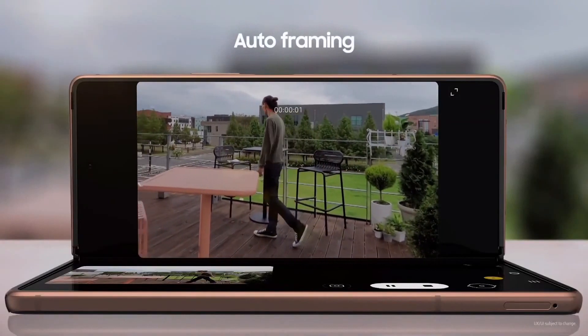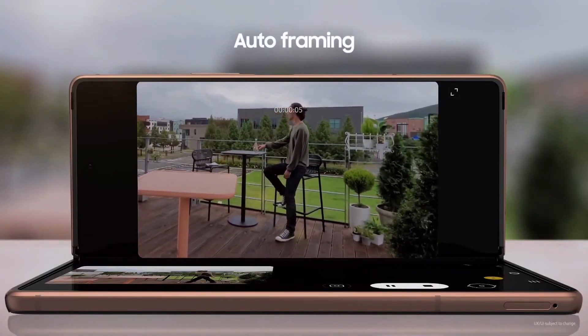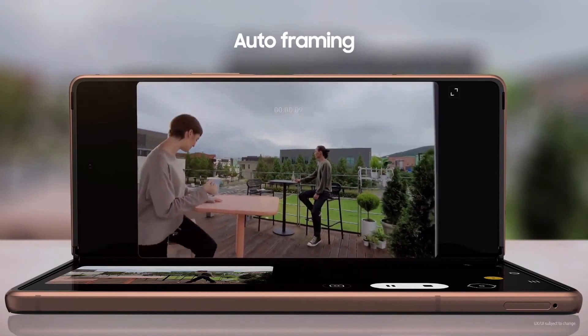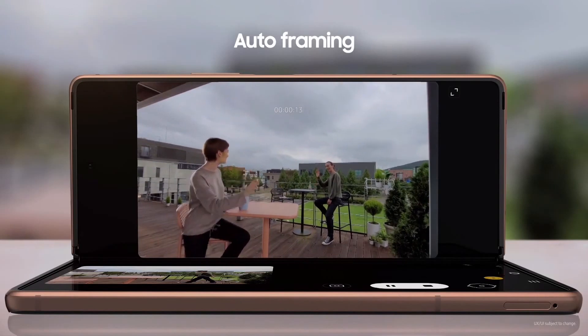The Z Fold 2 also helps you get the best possible video footage. It recognizes the subject of a video and optimizes a shooting frame to make them shine. If there are two people in your shot, the camera will automatically zoom in and out to make sure both of them are always fully visible in the frame.